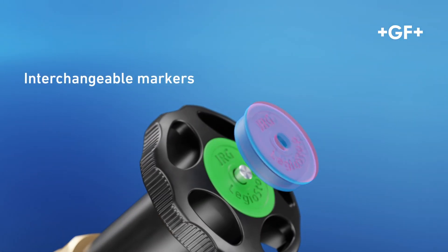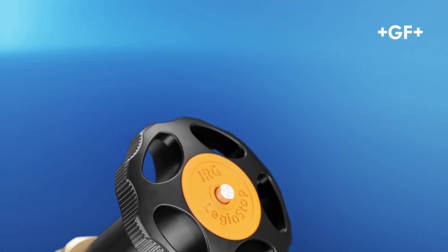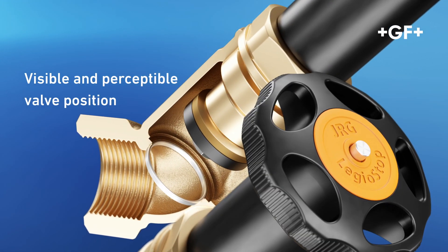The medium used can be easily assigned via the interchangeable markers in the hand wheel. The valve's position can be identified quickly and easily by means of the extending spindle.